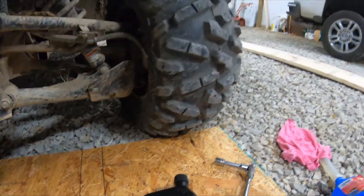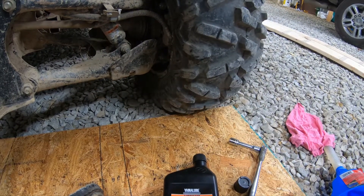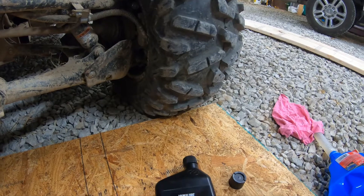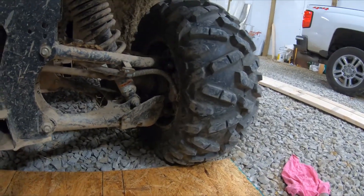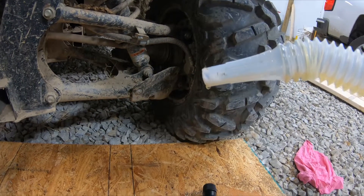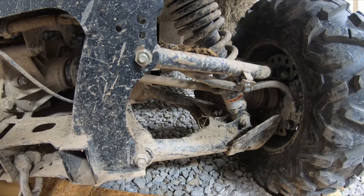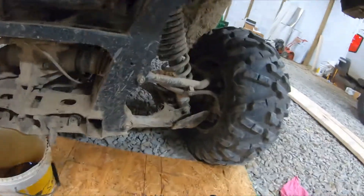I wouldn't recommend just using a regular 80/90 weight — it's a lot thicker than this oil. You also need a 14 millimeter socket and ratchet. I have this funnel but I don't believe it's going to work for that hole, so you may have to play around with it a little bit and maybe find something to make it work.